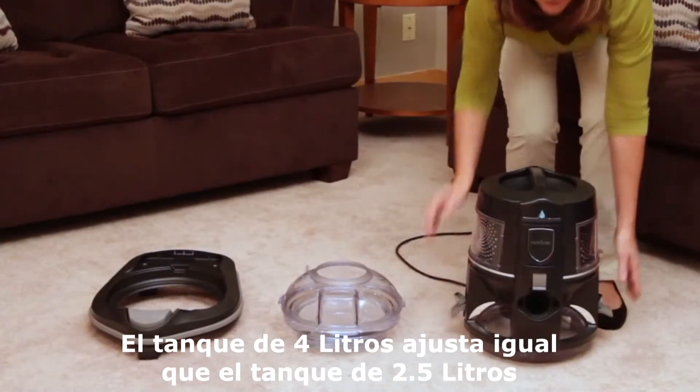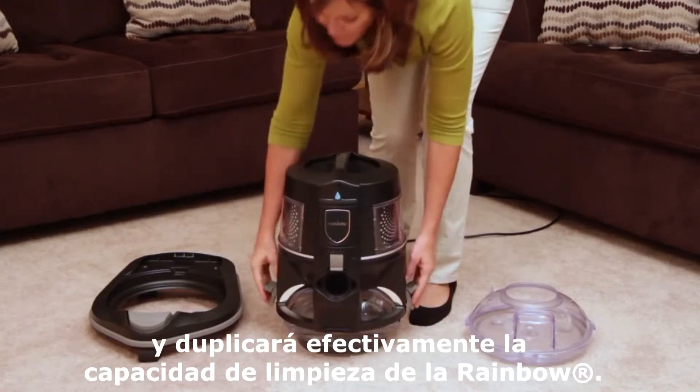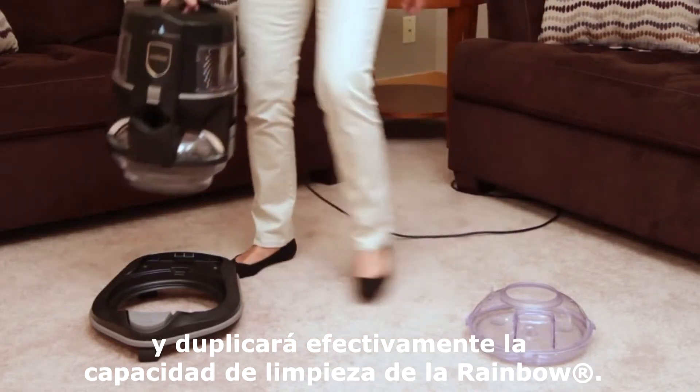The four quart basin will fit on the Rainbow dolly just like the two quart, and it will effectively double the cleaning capacity of the Rainbow.